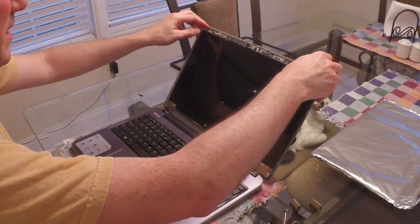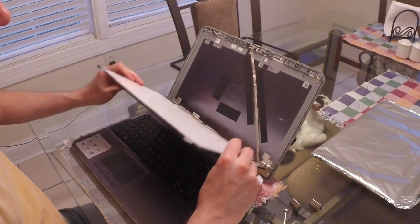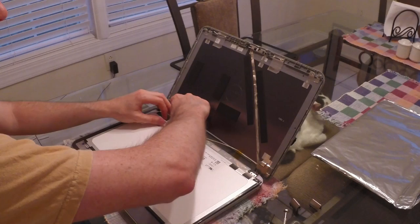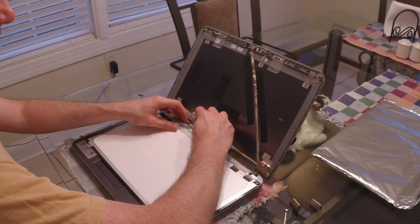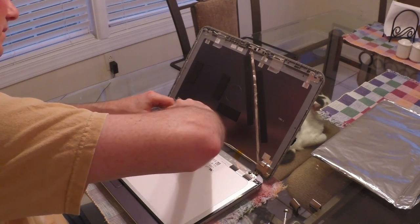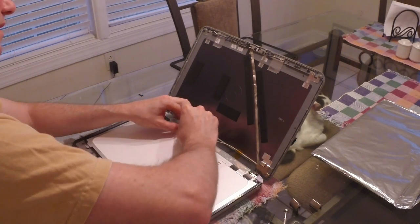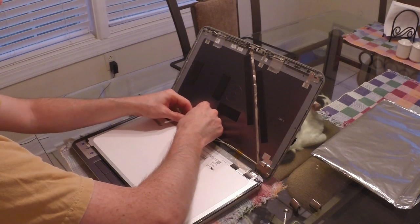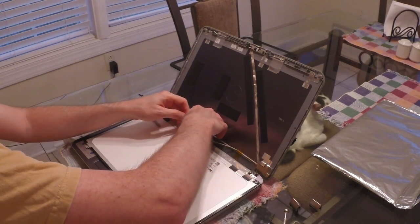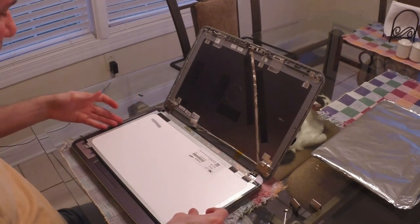Gently pull the screen back, lay it down on the keyboard, and remove the piece of tape over the connectors — there are actually two pieces of tape. Just give it a little pull and it will unplug. Remove the old screen.